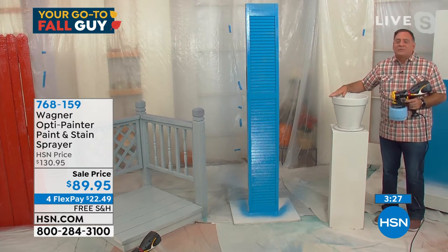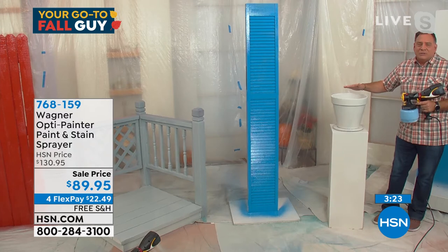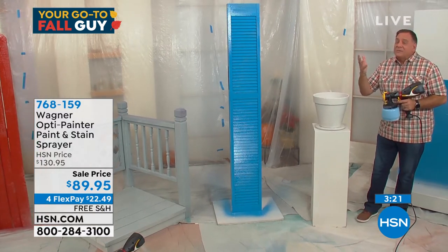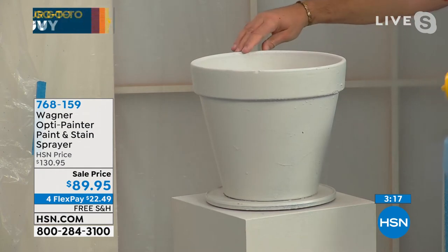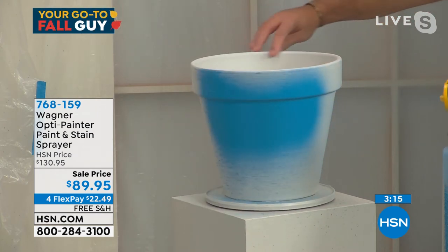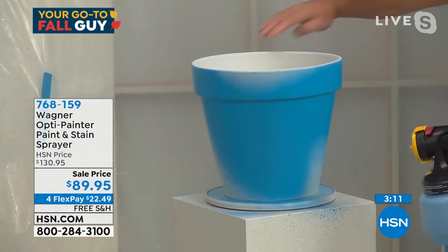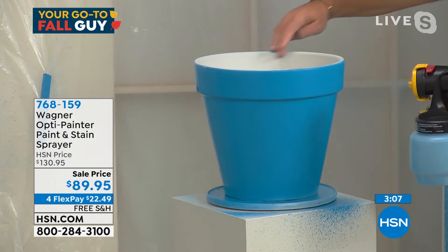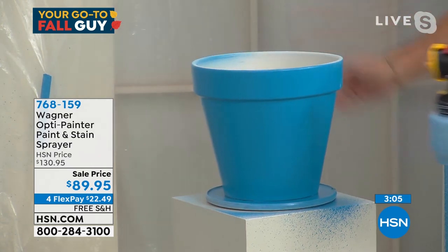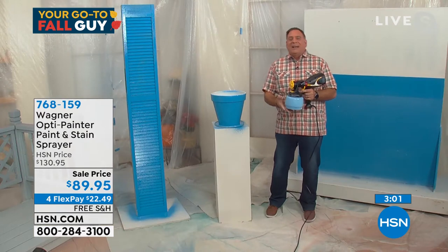Let's do something for the crafters. Let's show how they can use this to upcycle things and really make something their own. Here's a pot on a little turntable. Watch how fast I can paint this — I'll pull the trigger, and just by using the turntable, I get down to the bottom, catch a little bit at the top. Done. There's my project — I'm a crafter now.